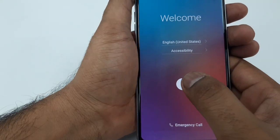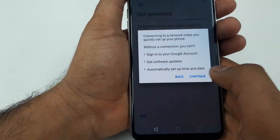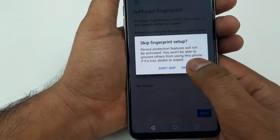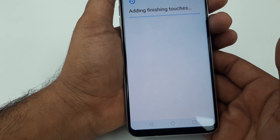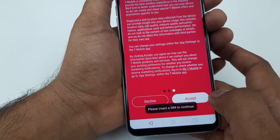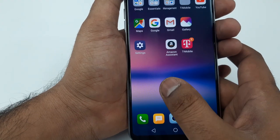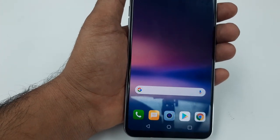The phone is restarting — Set as New, Skip, Continue, Next, No Thanks, Next, Skip, Accept, Getting Finishing Touch, Next, Accept and Done. The phone is fully set up and bypassed.